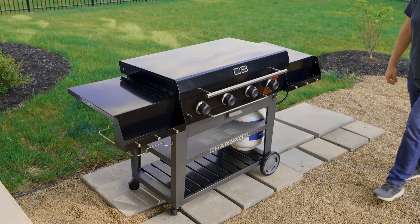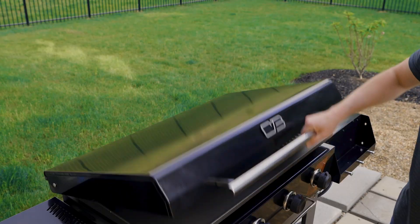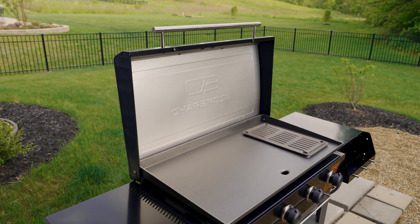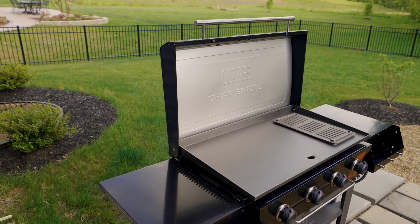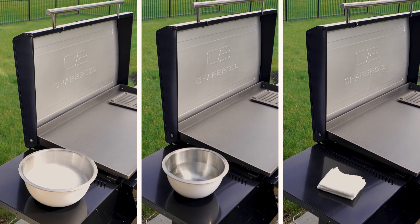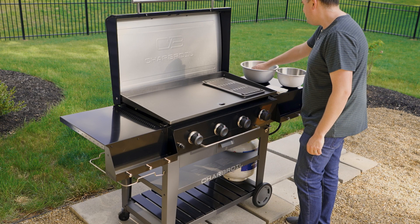You've just brought home a new Char-Broil gas griddle, but pause. Before lighting it up for the first time, seasoning the steel flat top is important. Let's get started. You will need a bowl with dishwashing liquid, hot water, and lint-free microfiber cloths.